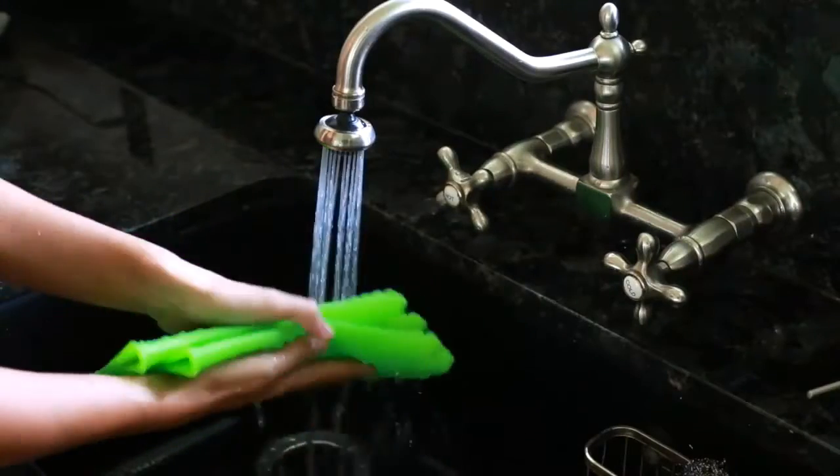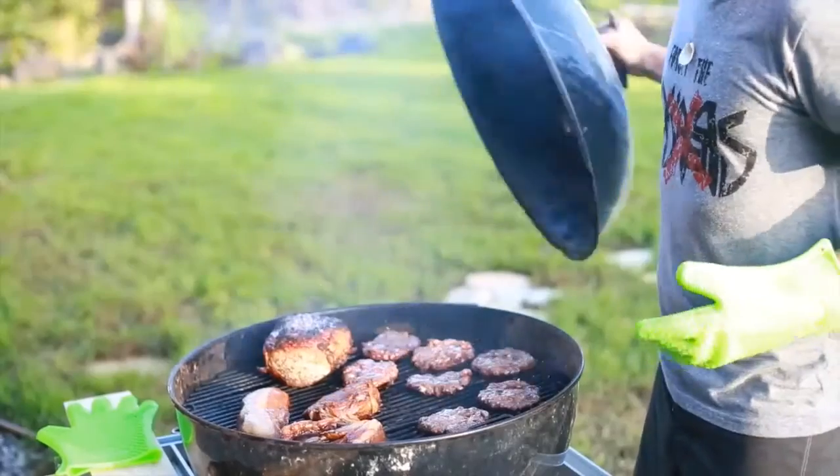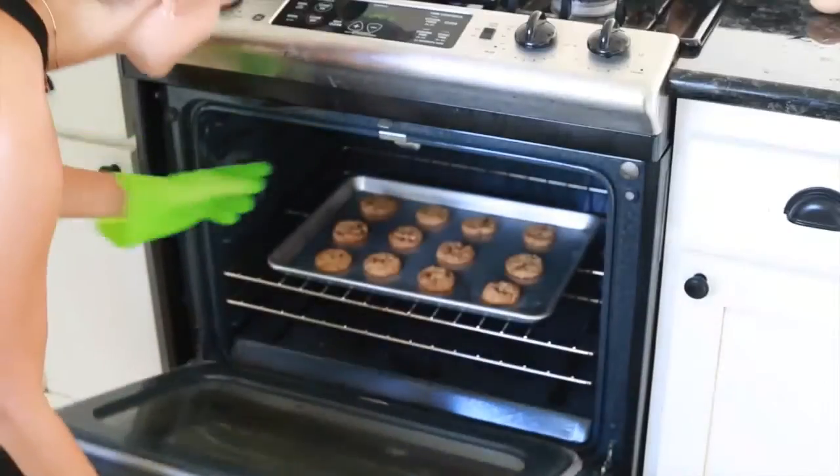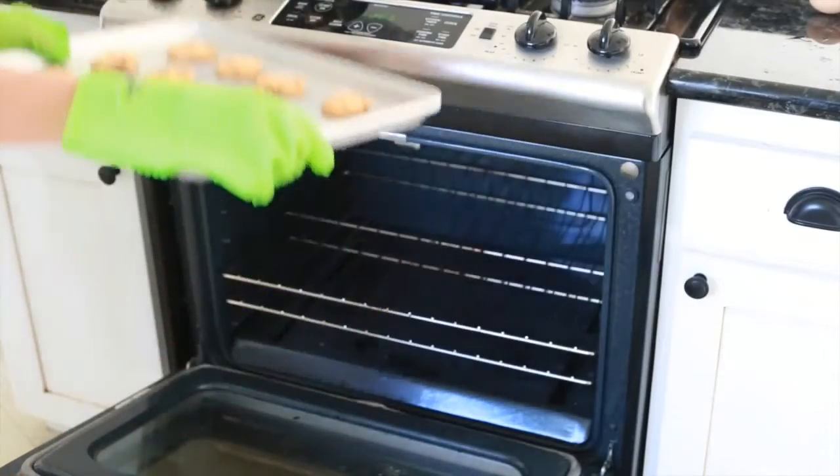It's easy to clean and dishwasher safe. iSafety kitchen gloves can also be used as a potholder and will keep your hands fully protected with its easy-to-use five-fingered grip. Don't waste another minute worrying about burning your hands or dropping food because you didn't have the right tools.